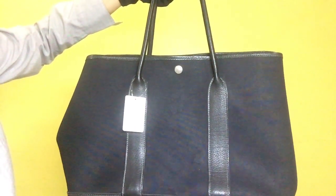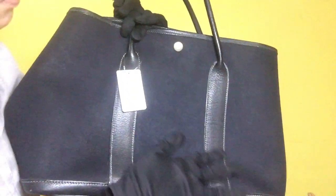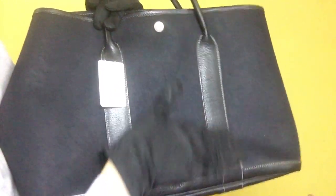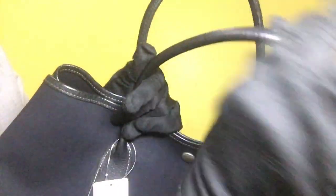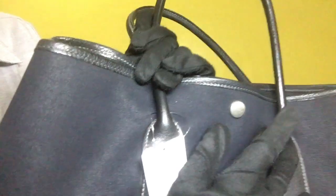Item 1614, this is the Hermes Garden Party medium bag. The material is black canvas with black leather and the rank is AB. For its outside condition, the black canvas is clean and for the leather it has some scratches on its bottom portion. For the handle it has some signs of scratches as well.